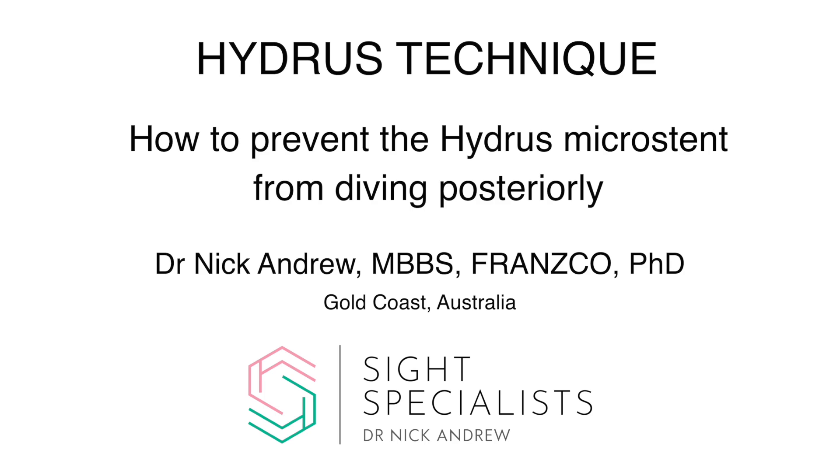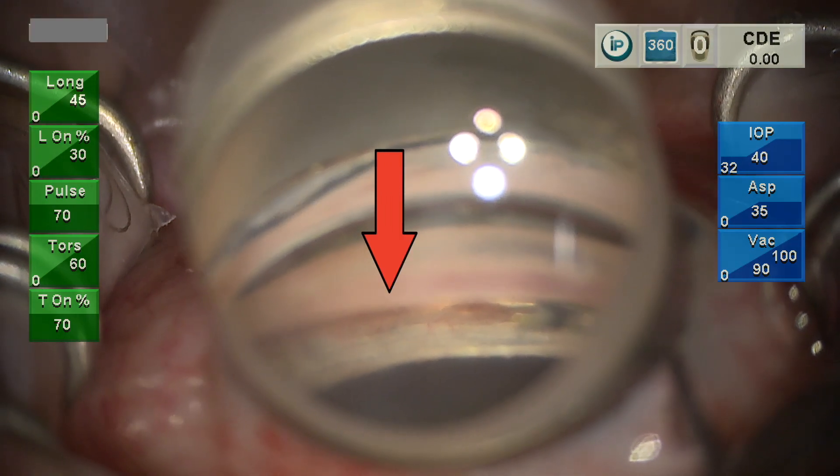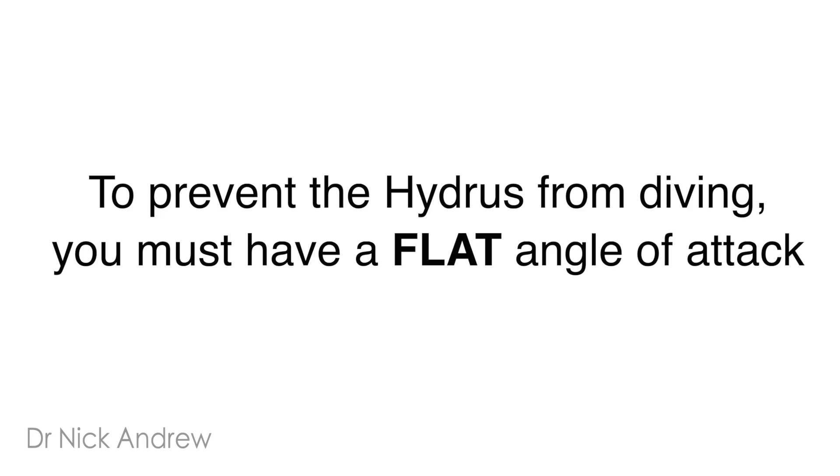This video describes the implantation technique for the hydrus micro stent and explains how to prevent the stent from diving posteriorly. This is an example of what we don't want: the distal portion of the hydrus stent exiting Schlemm's canal and diving posteriorly towards the iris root. So to prevent the hydrus from diving, you must have a flat angle of attack.